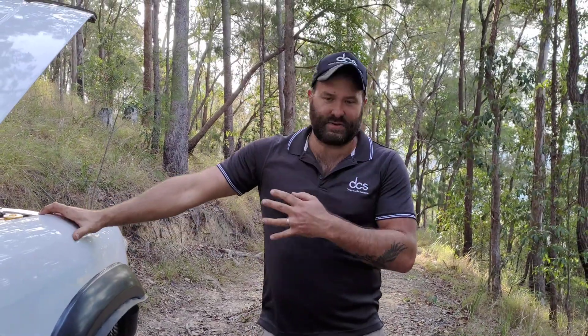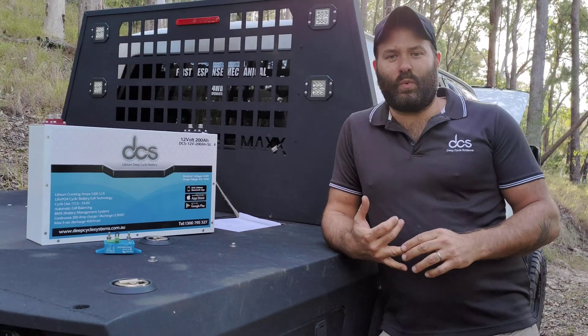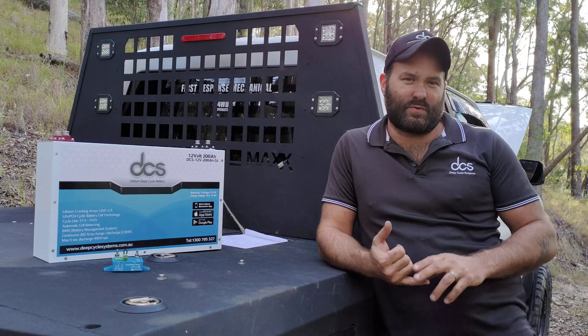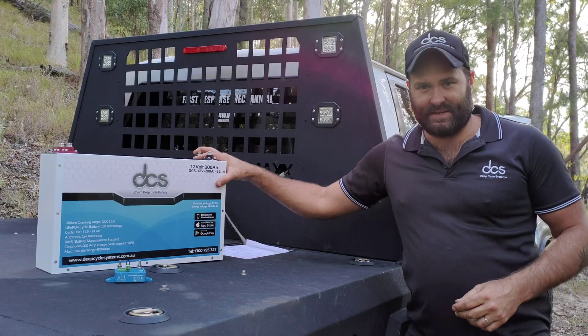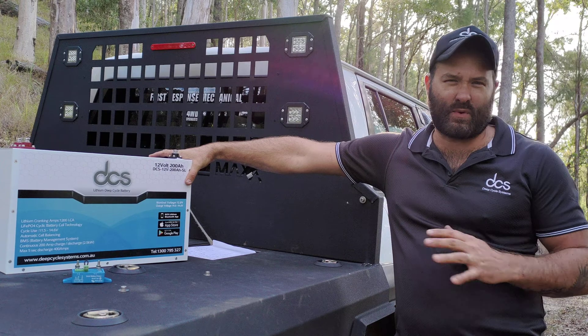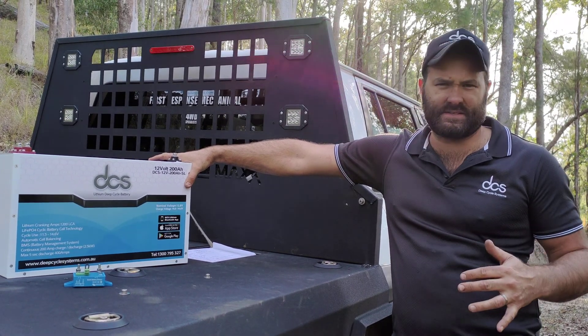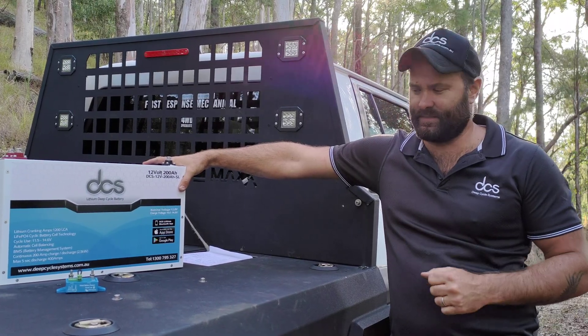There's no battery in the engine bay, and the auxiliary battery in the rear has also been taken out. We put one of our 12 volt 200 amp hour DCS slimline batteries in this vehicle to do everything. It's the simplest and most reliable way to set up a vehicle, whether that's remote touring or a weekend warrior. This 200 amp hour battery does it all — winching, running a 3000 watt inverter, deep cycling accessories, fast charging directly off an alternator.